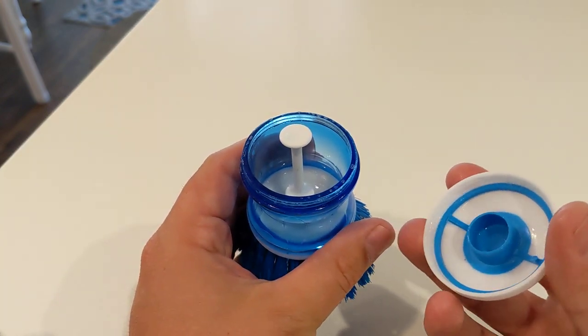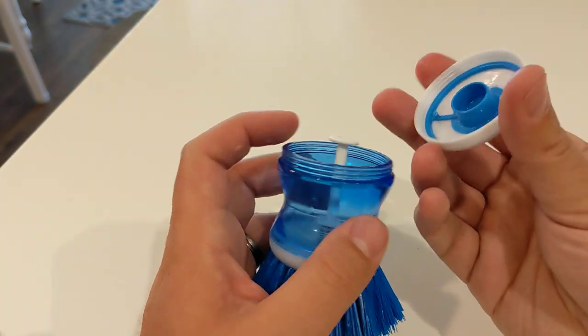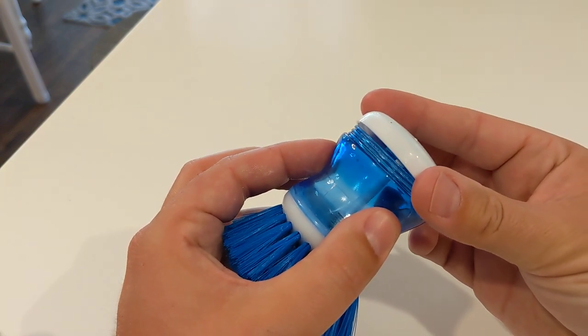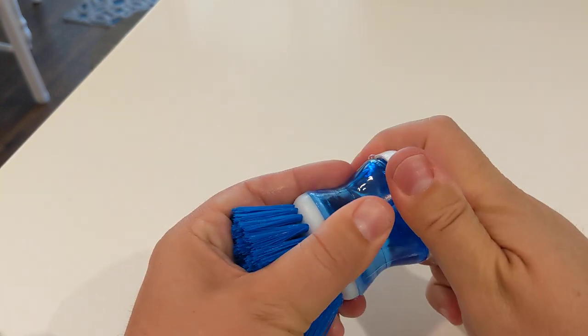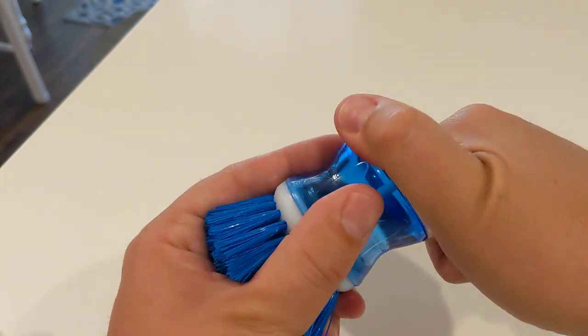One thing I want to mention that I learned with this guy — you'll see inside the lid here, it's got this ring. You need to make sure that when you put this on, the ring lines up where the plunger goes inside that ring. If not, it's not going to plunge properly and it's going to stay open and just leak all of your soap.